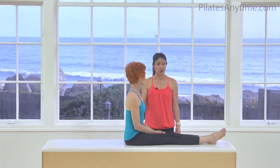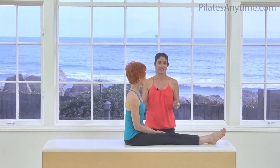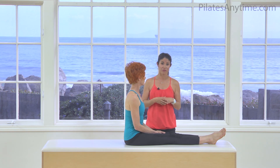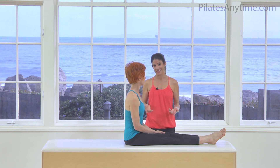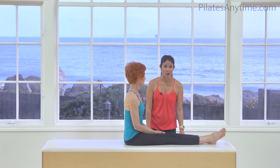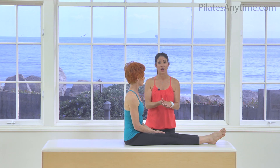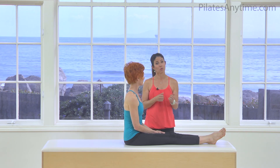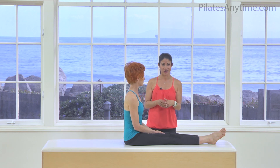Now we're going to do Balance Control, and that's exactly what the exercise is. It is an advanced exercise, so you need to be very proficient in Pilates before attempting this. You also want to do it on a low mat — a yoga mat is fine, but preferably a tower mat with nice cushioning, because you're going to be rolling through your spine. So it's an advanced rolling exercise.